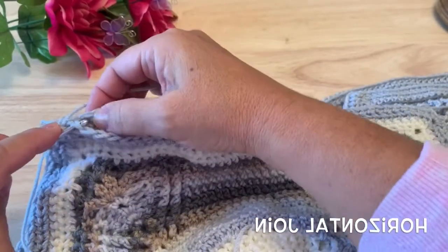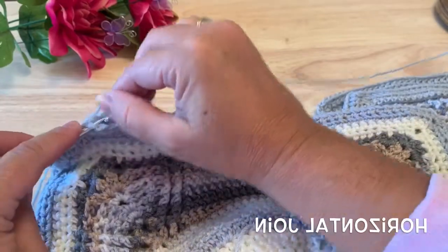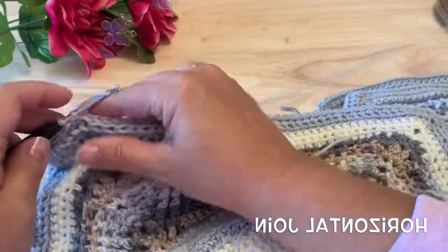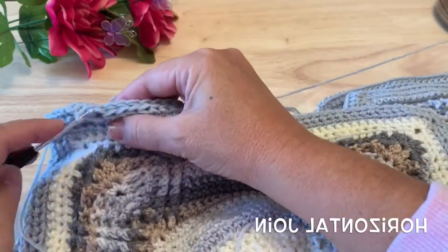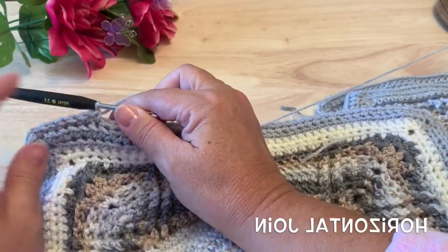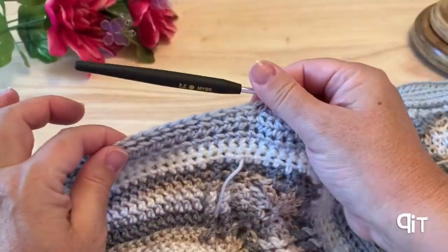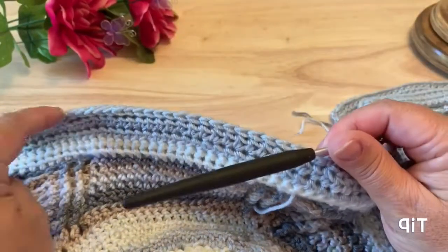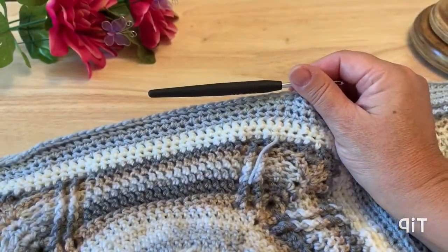You want to be careful that your work isn't too tight. If you are a tight crocheter, you might want to go up a half a hook size to work this join so it doesn't pull. If you find your squares aren't lining up well, you might want to put a stitch marker every so often, counting the stitches on both squares and putting it through the matching stitch on both sides to make sure your squares line up.